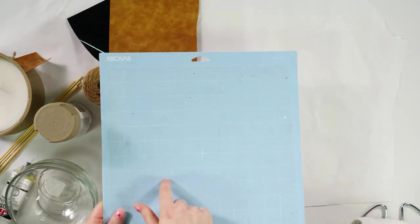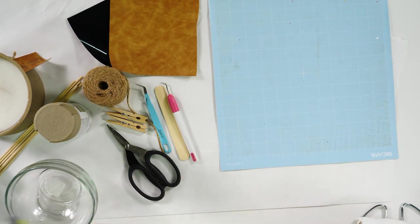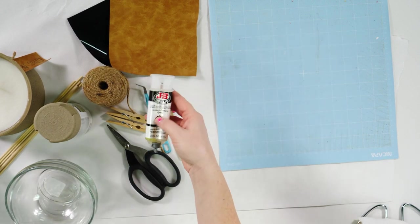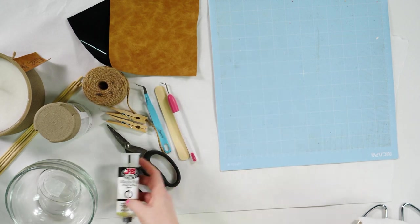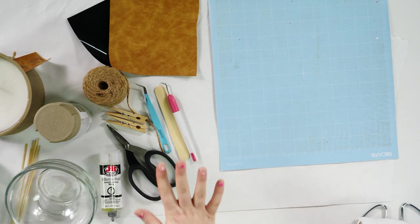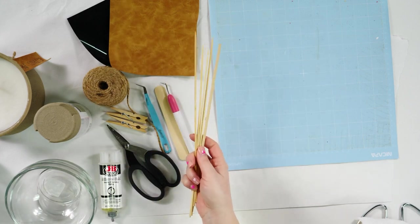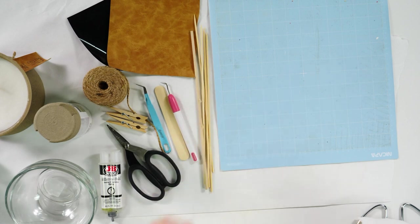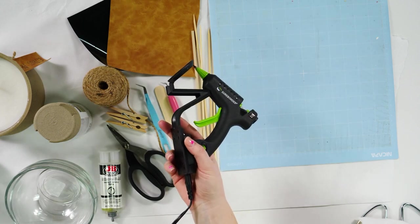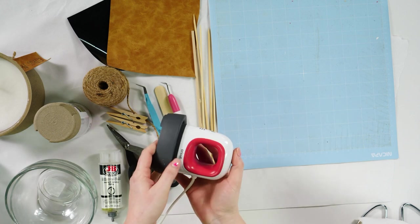I've got a light grip mat — I would probably use a standard grip mat but this is a really sticky light grip mat. I've got some JB Weld — it smells so bad, it's disgusting. If you guys have never used JB Weld it is so stinky, but it works well for what we need it for. I've got some dowel rods — you're just going to need one or two depending on how many wicks you do in your candle. I've got a precision tip glue gun and a Cricut mini easy press for our tag.